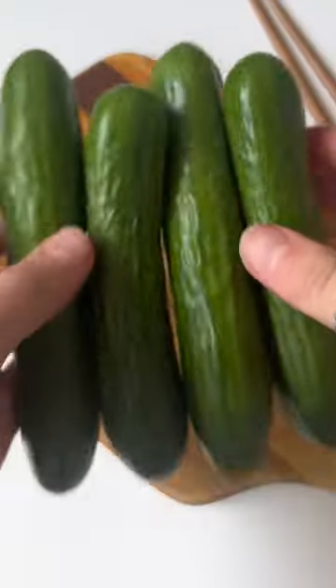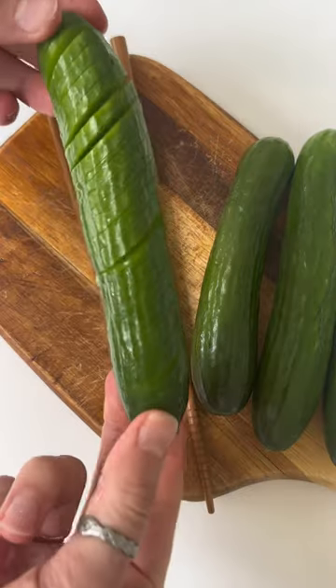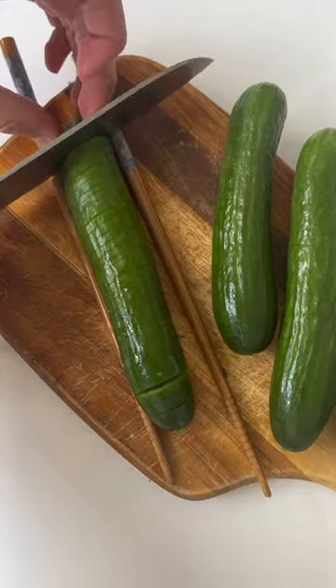This is my 5 minute spiralized cucumber salad. The secret to the spiralized cucumber is slicing it between chopsticks at a 45 degree angle, then flipping it over and slicing it at a 90 degree angle.